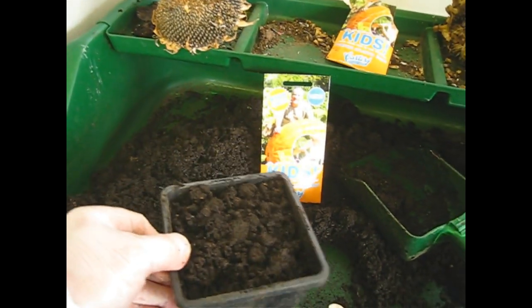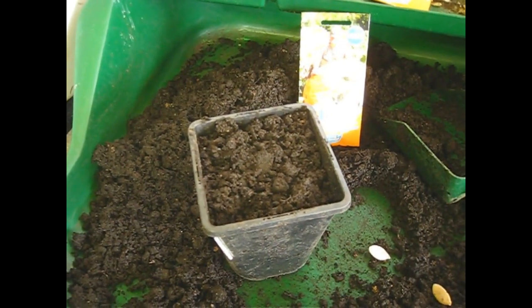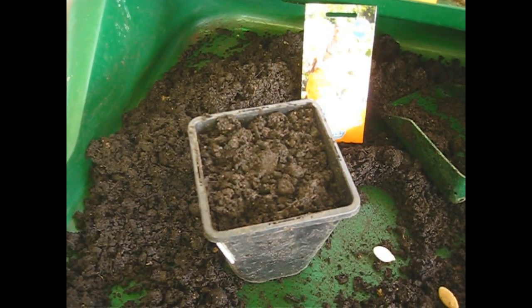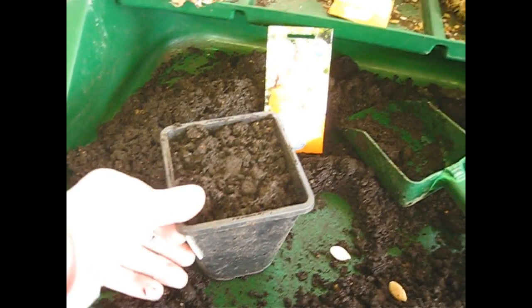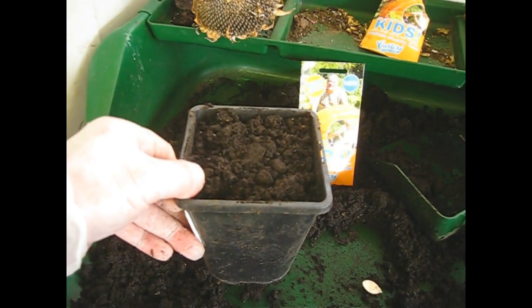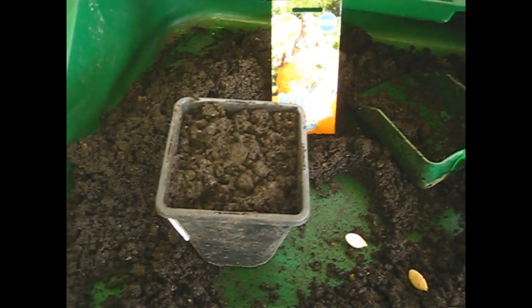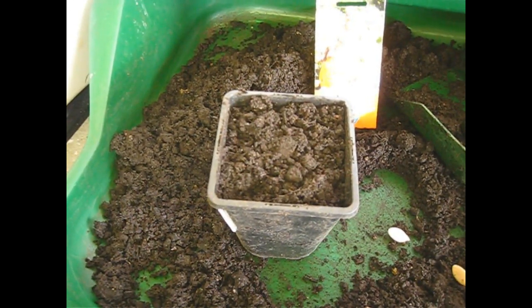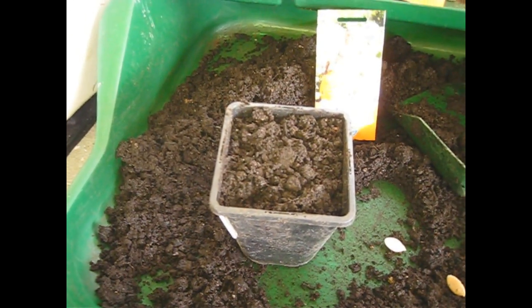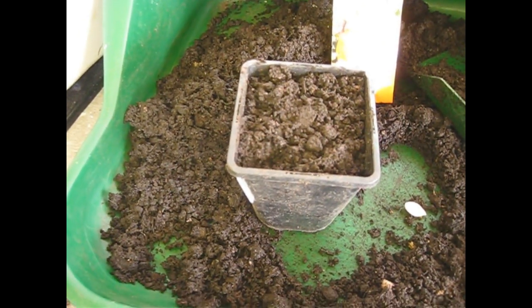We've got them in quite a large pot because we're doing this in early April, and really we don't want to be planting these out until — where we are in South Wales in the UK — we can get frosts until late-ish May. So we're looking to have a large enough pot to keep them growing for about five weeks. We do two in a pot partly to allow for if one seed doesn't germinate, but if they both germinate, two growing together with a good-sized hole and plenty of compost will grow happily and give us a good heavy crop.